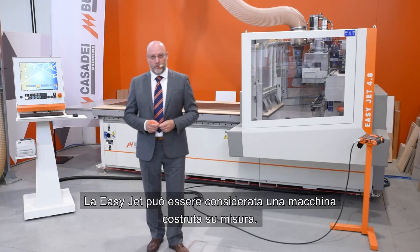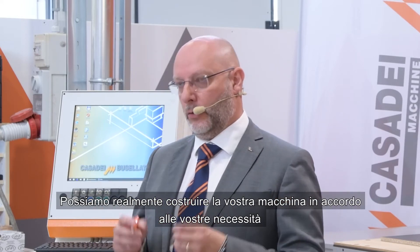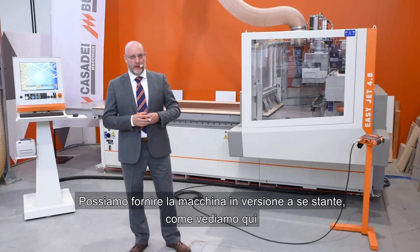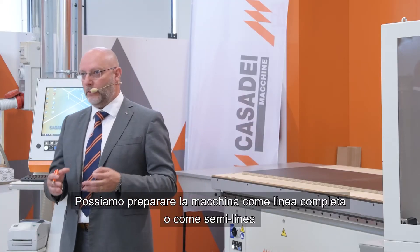The EasyJet could be considered a tailor-made machine. We can really build your machine according to your necessities. We can provide the machine in a standalone version, as we can see here, or we can prepare the machine as a full line or a semi-line.